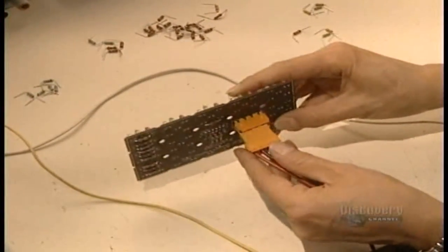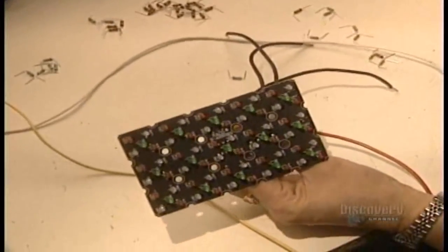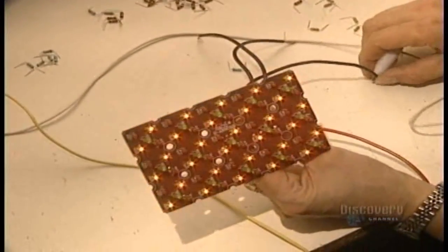A workman now makes the electrical connections. The wires have to be solidly connected to resist shaking caused by movement of the sign board.